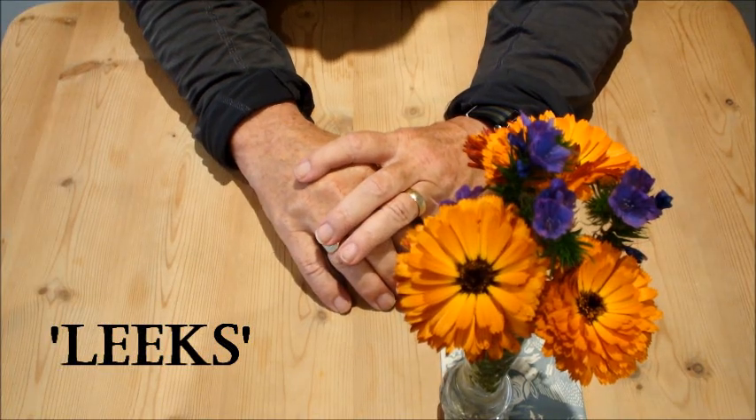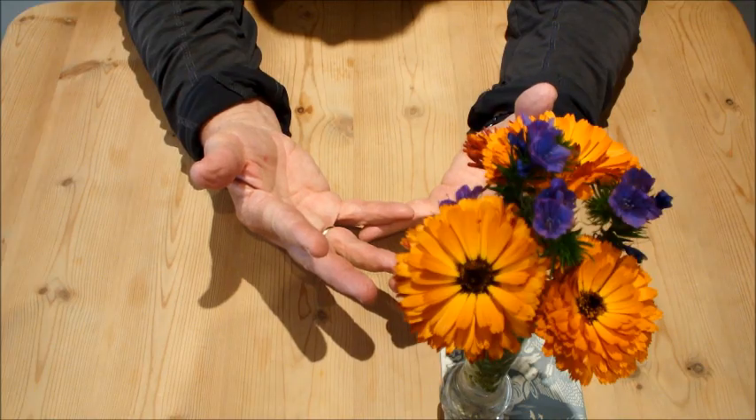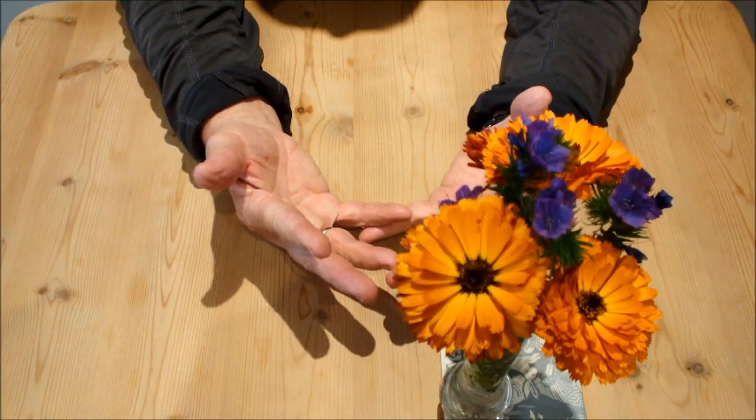Hello, today I'm going to give you a sneak preview of my leeks growing in a bucket. Then check out the screen grab of leeks I've grown in previous years.